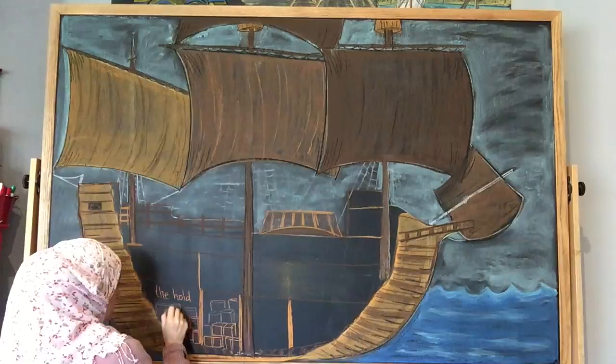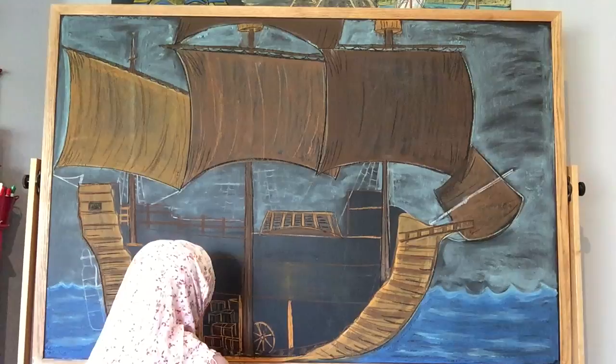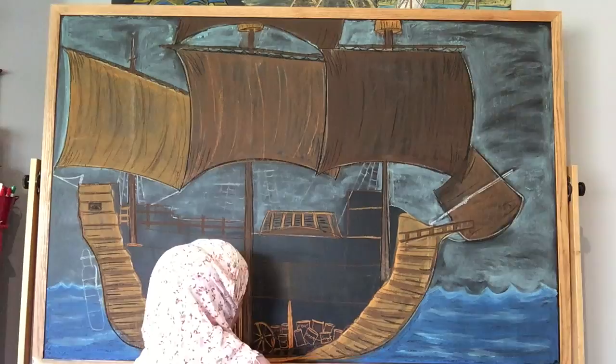Once the chalk drawing is done, I do like to use either black or white to come back in and add some highlights or lowlights, just to give it a little bit of depth and interest.